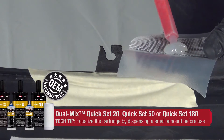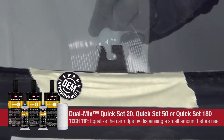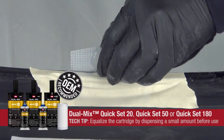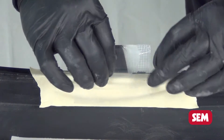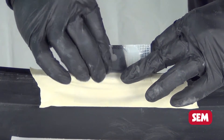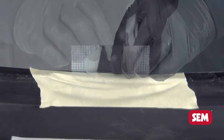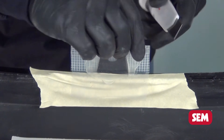After equalizing the cartridge, apply 40207 Quick Set 20 or 40507 Quick Set 50 to 7007 Plastic Repair Contouring Tape. Immediately fold the tape around the tab and manipulate the material into the general shape and thickness of the existing damaged tab. While product is still pliable, use a utility knife to trim out the tab.